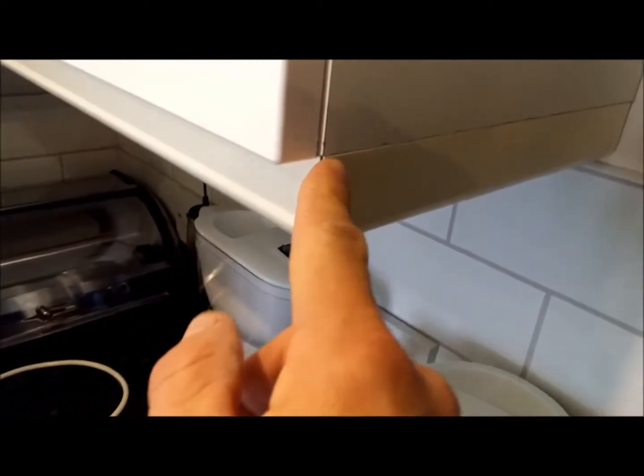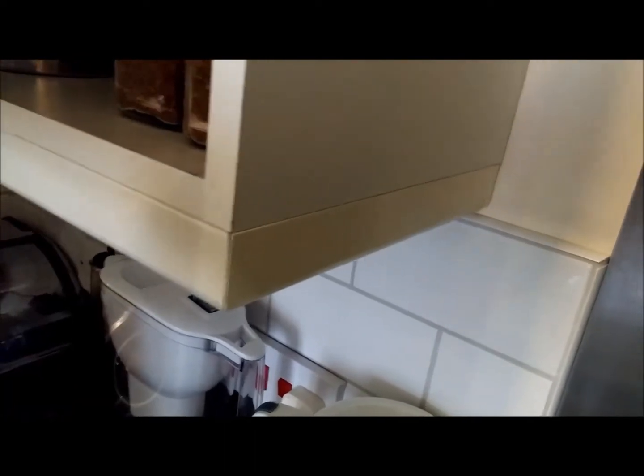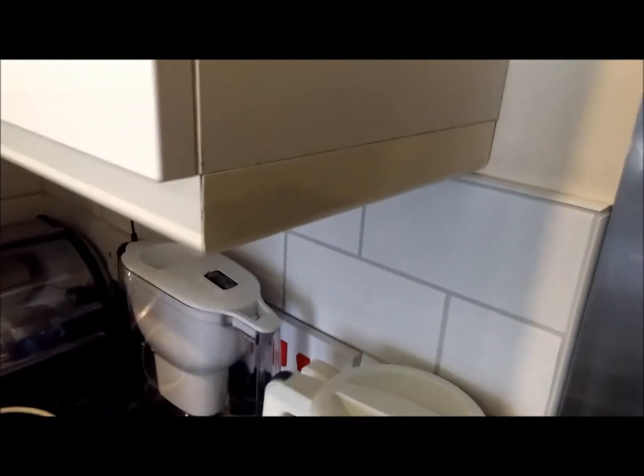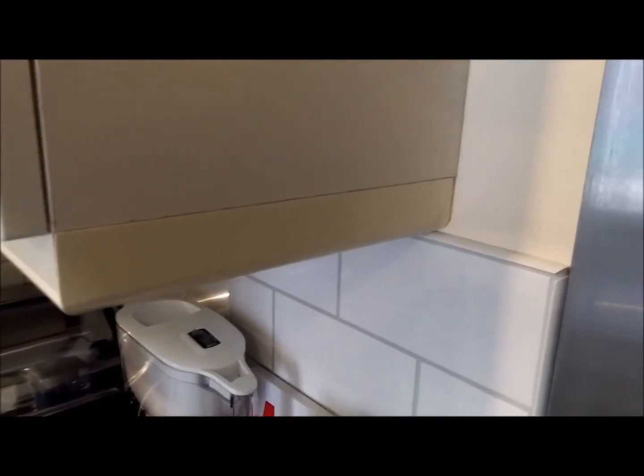Take off a couple of millimetres. The reason is you can leave a little gap at the back, which we can use to make sure we can get the front edge as flush to the front edge as possible — it's very useful if you can just slide it forward and back a little bit. The little gap at the end is something you probably wouldn't really notice too much. So measure accurately, then take off maybe two millimetres. The distance for mine is 291, so I will make it 289 millimetres.